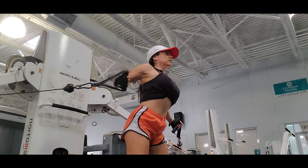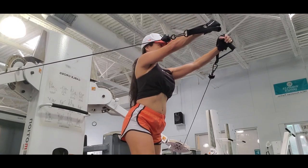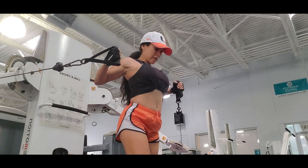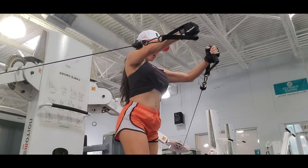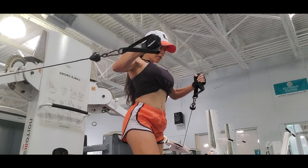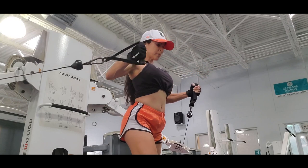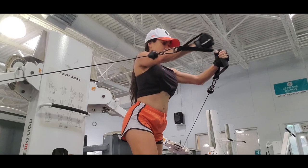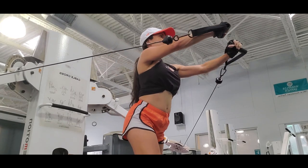I start the routine with cable chest press. This day I work more with exercises targeting my chest. Cable chest press is a compound movement that activates the pectorals, triceps, and also part of the muscles in the shoulders — it's a complete exercise for your upper body. You also try to strengthen your core with this exercise because it challenges you to have a really good posture.